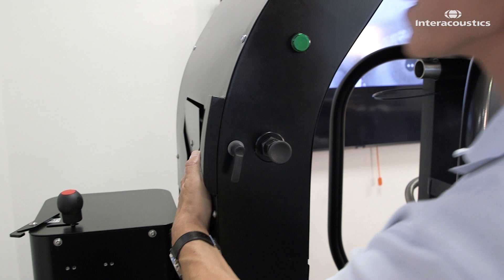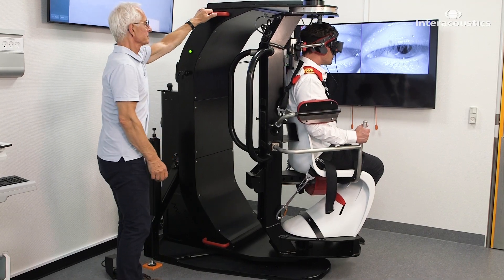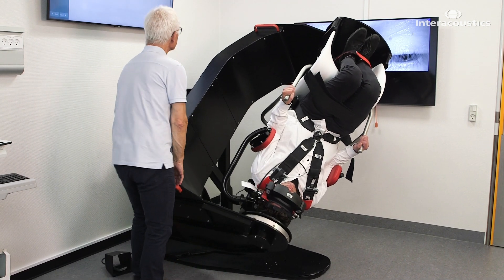First, ensure that the augmented stop arm is in the neutral position. Bring the patient into the Dix-Hallpike position that came up positive with downbeating and contratorsional nystagmus.